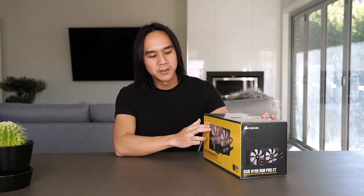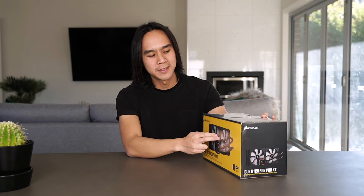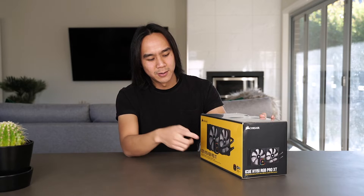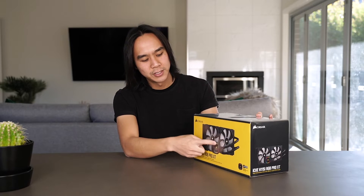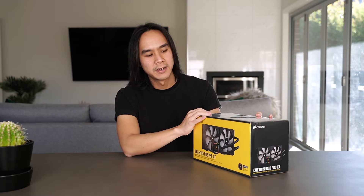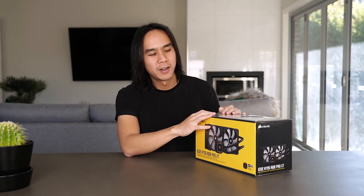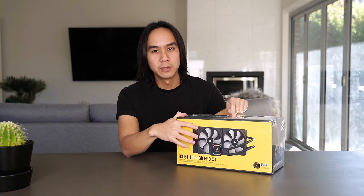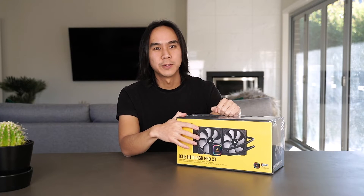For this particular model I've opted not to go for the RGB fans. I'm not really a fan of RGB, so this model only has RGB on the cooler itself and the fans are just standard with no lights. It's cheaper and does the exact same thing, so I decided to go with this model. Let's jump into the unboxing and then I'll show you how to install it as well.